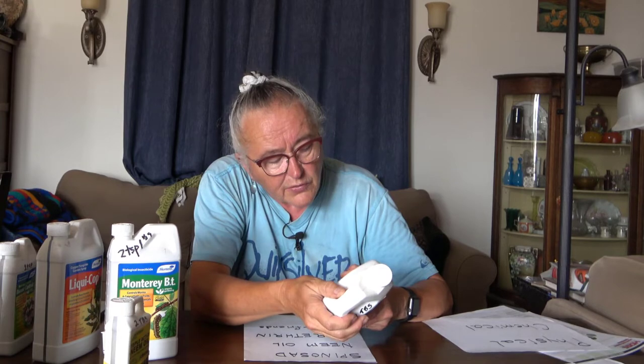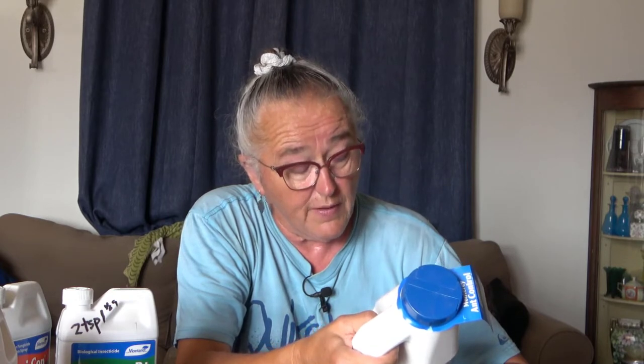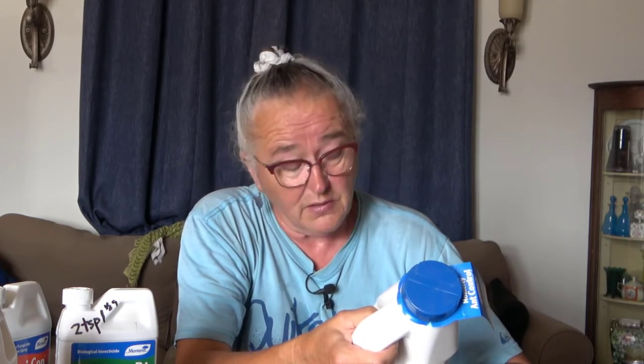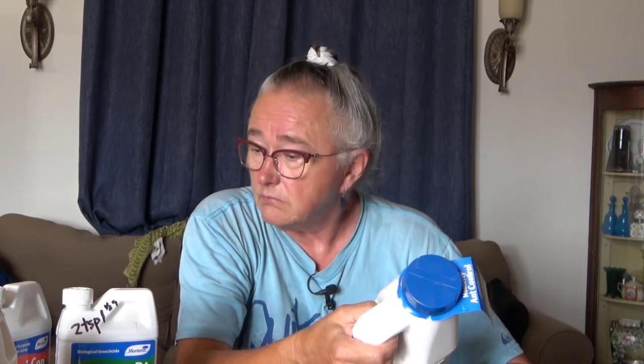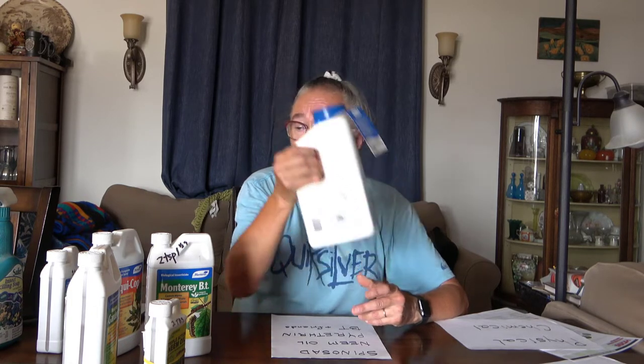Some of these are actually a combo. This one is Spinosad with other ingredients. This one is the Monterey Ant Control — I haven't used it yet, but I need to because I've got ant problems. This uses a combination of iron phosphate and Spinosad. For outdoor use around residential sites, it's OMRI approved. Considering all these things, if you even sort of vaguely follow the instructions, you're not going to kill your dogs, cats, or anything else. They're not scary.